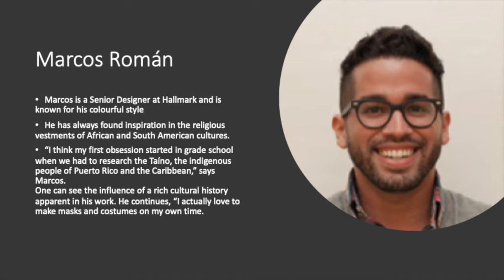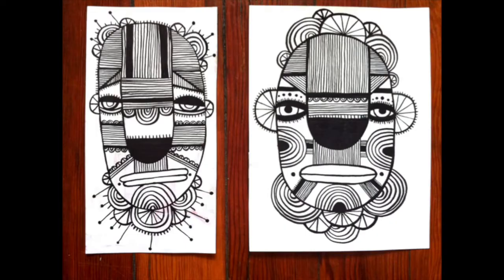Marcus Ramon is a senior designer at Hallmark, known for his colorful style. He has always found inspiration in African and South American cultures. His first obsession started in grade school when he had to research the Taino, the indigenous people of Puerto Rico and the Caribbean. One can see the influence of a rich cultural history in his work. He also loves to make masks and costumes on his own time.